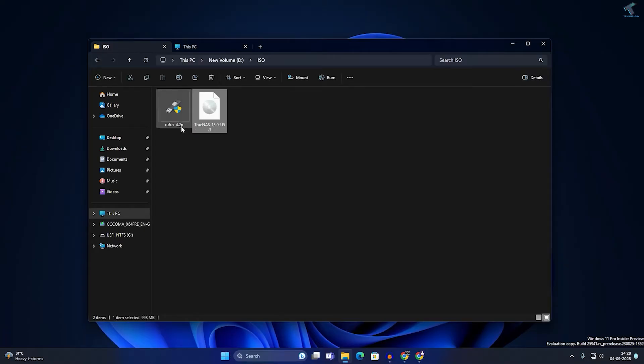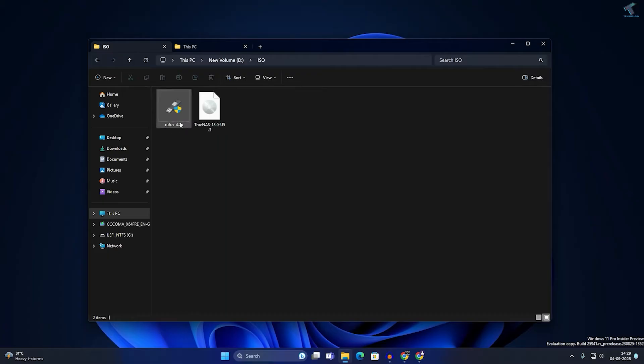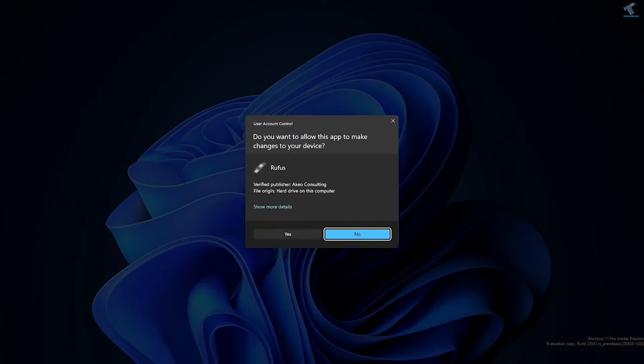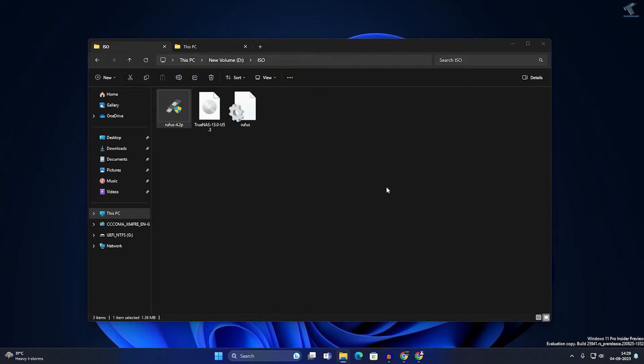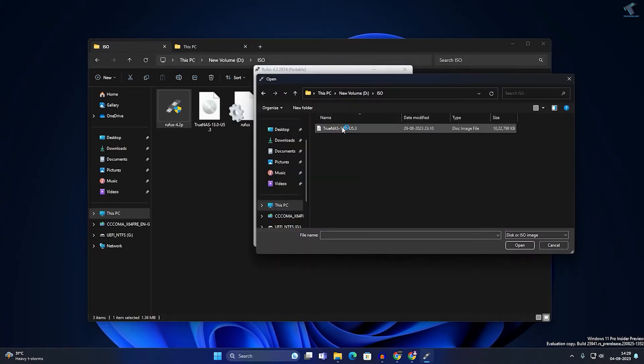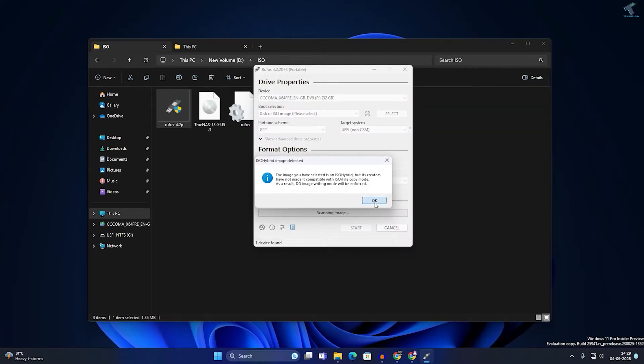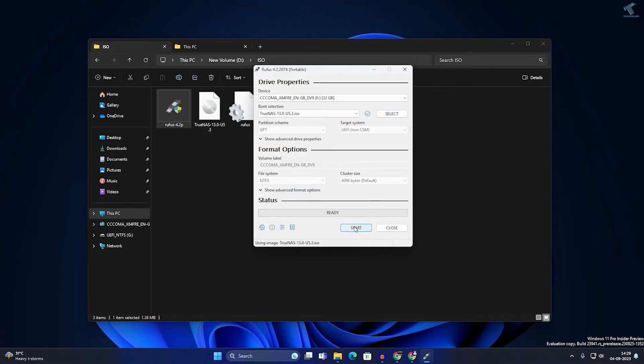After downloading TrueNAS ISO and Rufus, you will have two files on your computer. Insert your USB pen drive, then double-click the Rufus executable file and click Yes, then No. Select your USB pen drive, then select 'Disk or ISO Image,' click Select, and choose the TrueNAS ISO file. Click OK, then click Start and OK. It will take a few minutes to create your bootable USB.